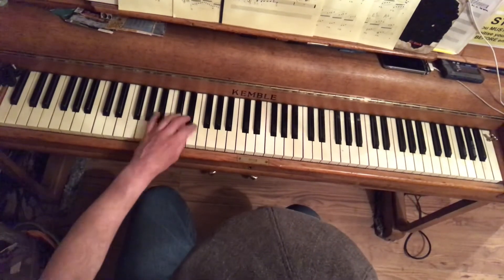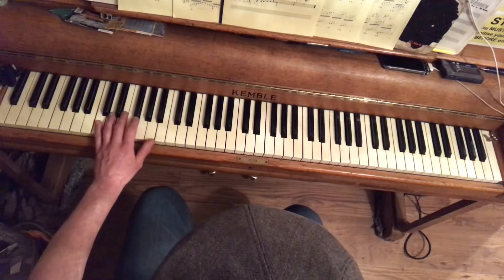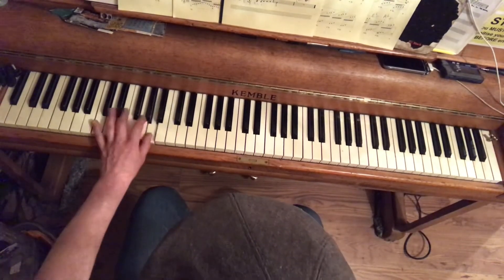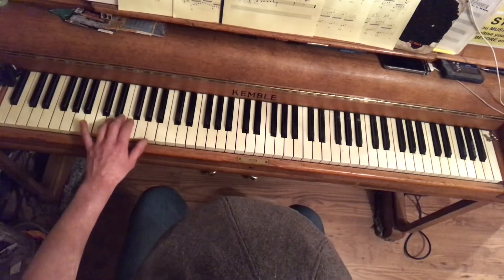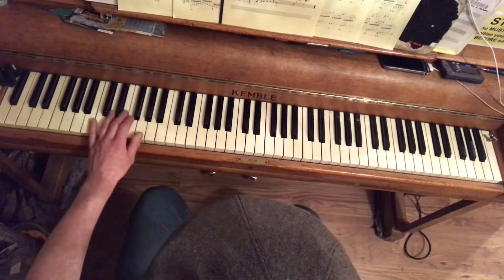Same thing on F for two bars: F A C D F D C A. Then back to C for two bars. Then D minor — one bar of D minor goes D E F F-sharp.